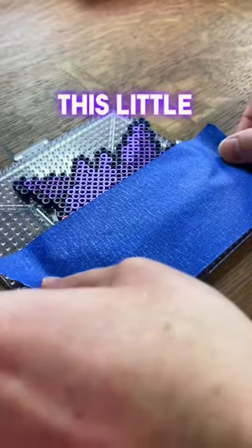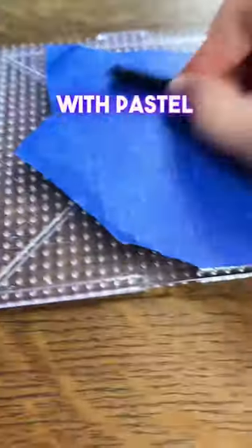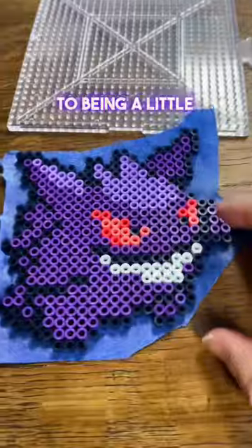Look, I made a little mini Gengar. This little pearler only had a few colors. I ran black and midnight with pastel lavender and grape. The eye color was hot coral and blush, which is the same colors for the larger sprite that I've made. It's just been shrunk down to being a little tiny guy.